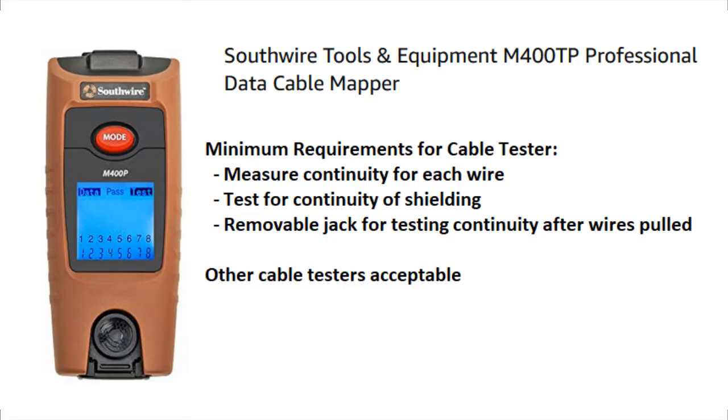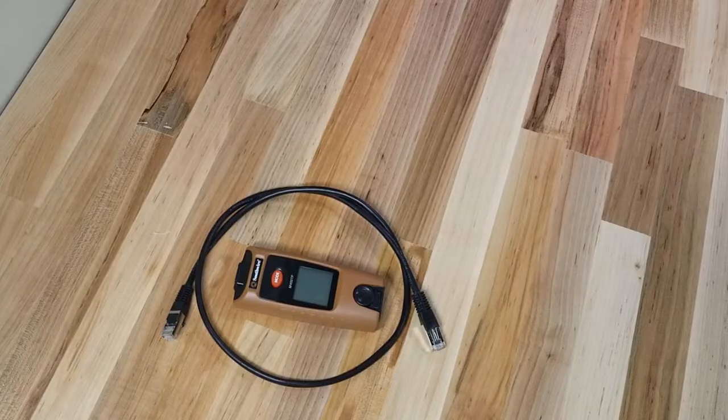The tester needs to have measuring continuity for each wire, a test for continuity of shielding, and a removable jack for testing after the wires are pulled on site. The tester shown here is a Southwire M400TP.